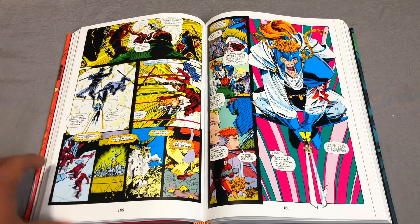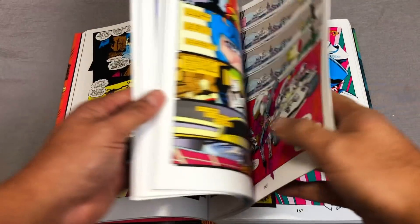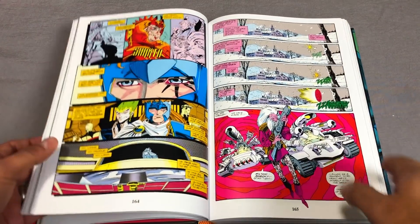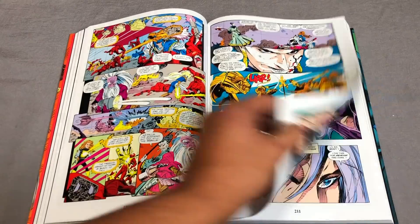This brings back a lot of memories because I remember my comic book shop forgot to hold back this issue of X-Force for me. So I was missing the ending — the part four — and I was so pissed about that.